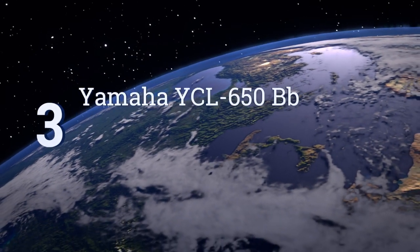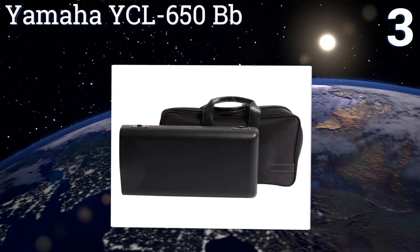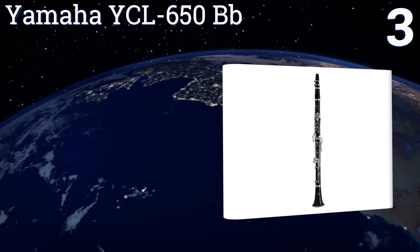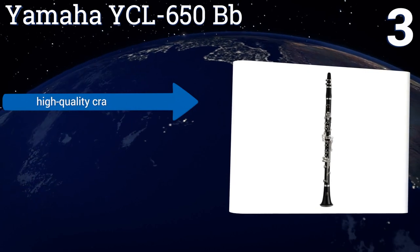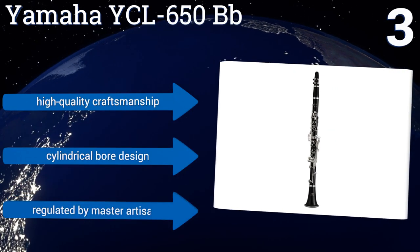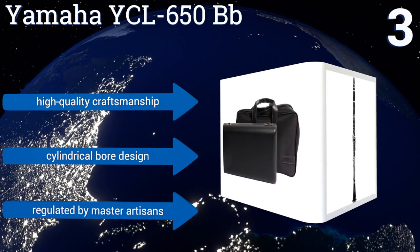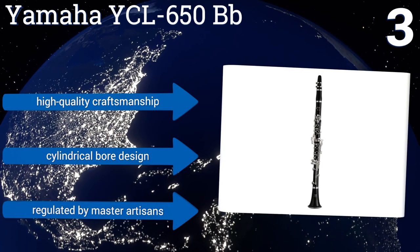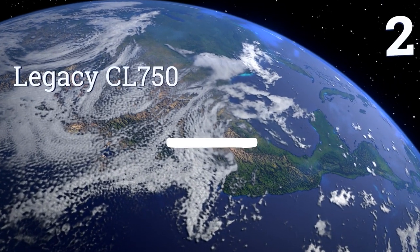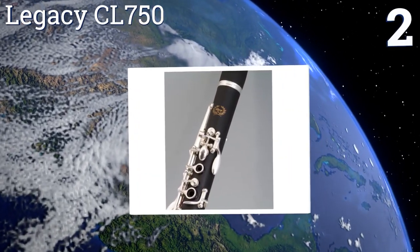Nearing the top of our list at number three, the Yamaha YCL-650 B-flat is made for serious musicians. Its tapered tone holes are patiently undercut by hand for precise intonation and superior tonal balance, and a resonance chamber in the bell aids in the instrument's projection. It boasts high quality craftsmanship, a cylindrical bore design, and is regulated by master artisans.